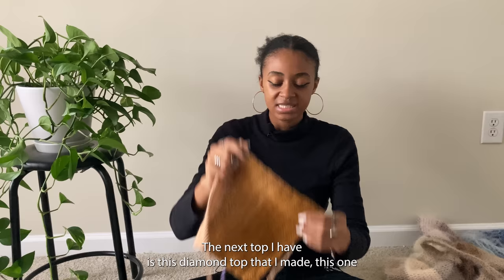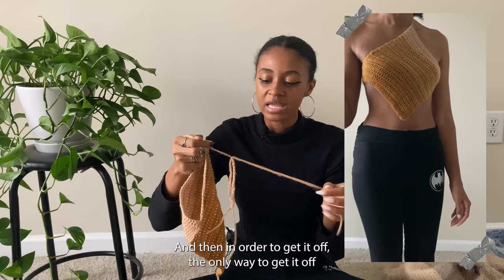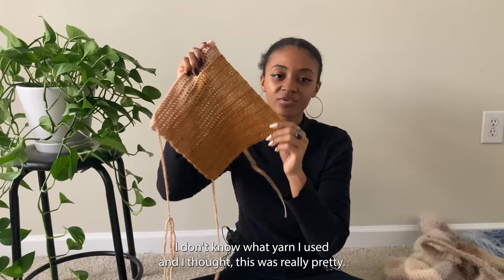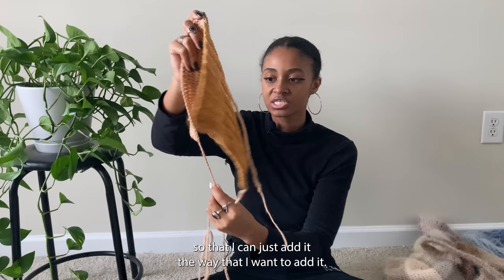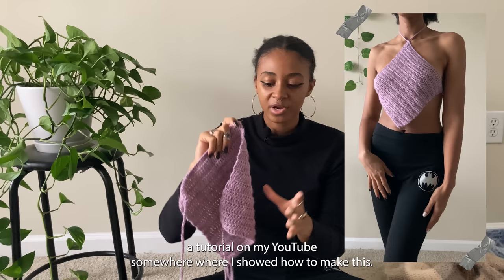The next top is this diamond top. Unfortunately I tied it in the back wrong, and the only way to get it off was to cut it, so it's just been sitting in the back of the closet. I might just add a different yarn entirely to the corners so I don't have to remake the whole thing. This one here is the same exact top but in all purple, and I actually have a tutorial on my YouTube where I showed how to make it — I like this purple one a lot better.